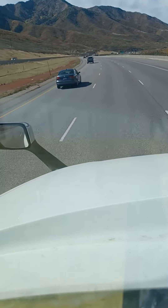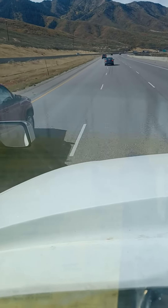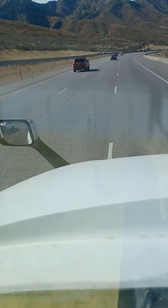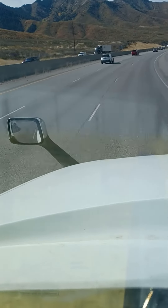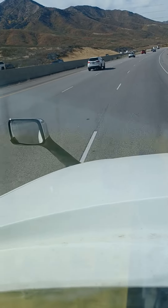You want to make sure your jake brake's on. You want to make sure you're going the proper speed limit. You don't want to do a whole lot of lane changes, but you want to be in the right lane if possible. The speed limit going down this mountain, I believe, is 45. If you're heavy, it's going to push even more.